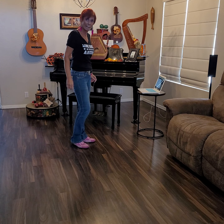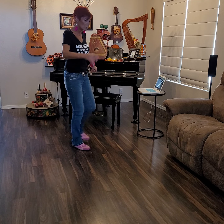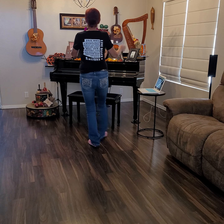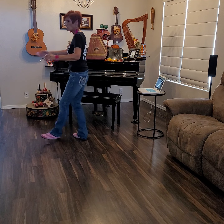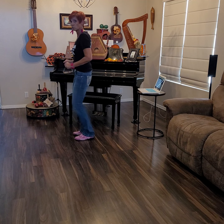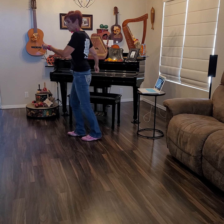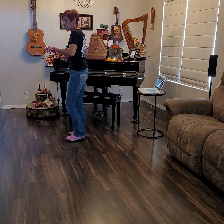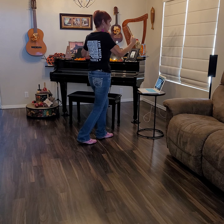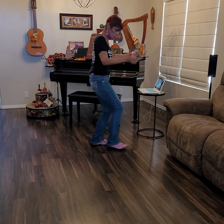Let's try that with the counts: one, two, three, four. Rocking chair. One, two, three, four. Pivot quarter. Cross and hold. Cross and hold. Jump forward. Jump back. Scooch, scooch, scooch, scooch, scooch. Repeat: two, three, four. Rocking chair. One, two, three, four. Pivot quarter. Cross and hold. Cross and hold. Jump forward. Jump back. Scooch, scooch, scooch, scooch, scooch. Jazz box.